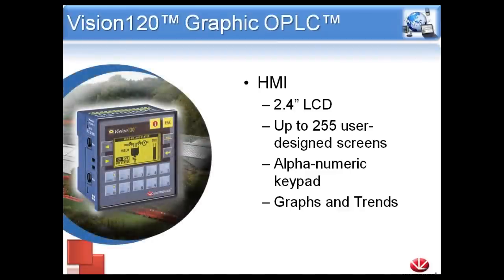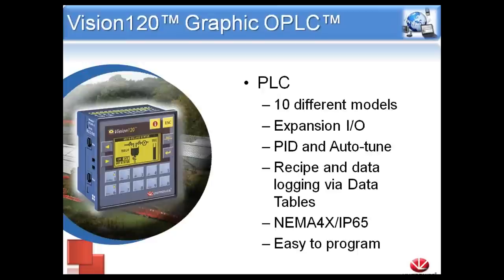The first PLC we're going to start with is the Vision 120. This is one of our very first models for the Vision line. It is a 2.4-inch LCD screen — it is a graphic display, even though it is just LCD. So we can do graphs and trends, show a tank filling or draining, and have up to 255 different screens on one unit. It does have a full alphanumeric keypad, so the user can enter a numeric or ASCII value from the physical buttons.